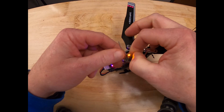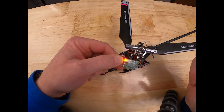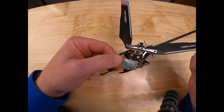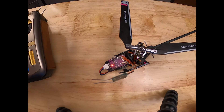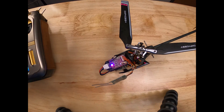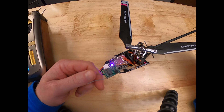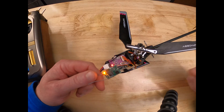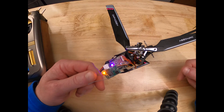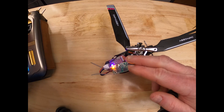Once you power on the helicopter you're going to see a rapidly flashing orange light. At this point the receiver is ready for binding mode. So I'm going to go over to my RadioMaster TX16S and go into bind mode. Once you get a solid orange light, the receiver is bound to the M1 or the M2 helicopter. I have full control.